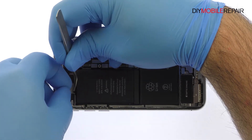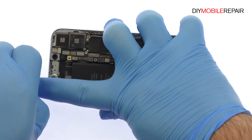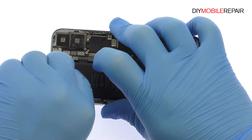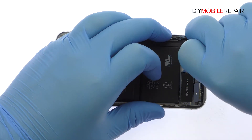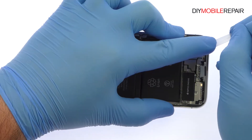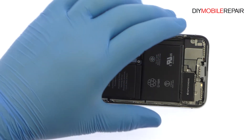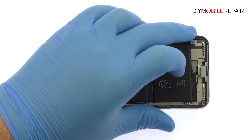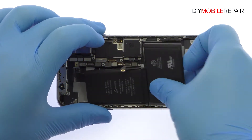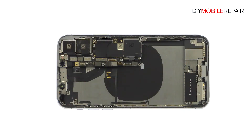The iPhone 10 dual-cell battery has four adhesive pull tabs. The pull tabs are adhered to the sides of the cells, rather than folded over the top, making this step a little trickier than usual. Slowly and gently pull each strip up and away from the iPhone 10, keeping pulling until they come out from between the battery and the rear case. With the adhesive removed, the 2716 mAh iPhone 10 battery is easily extracted.